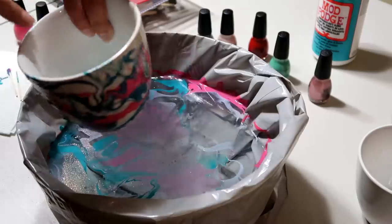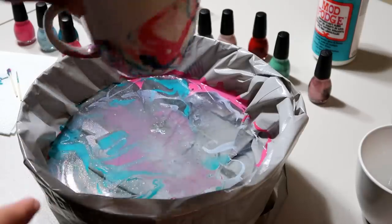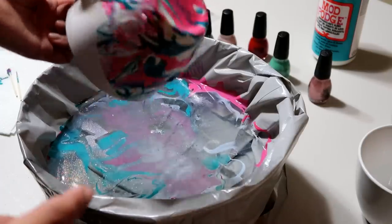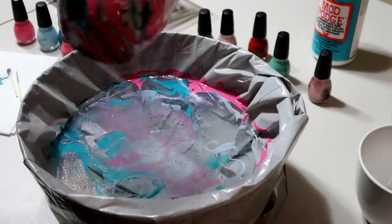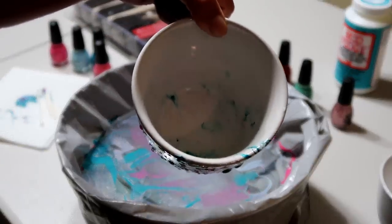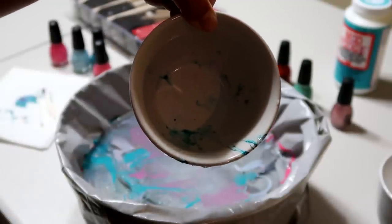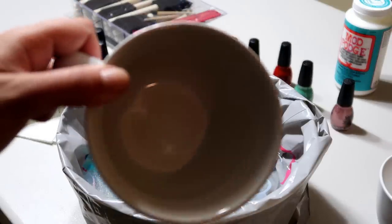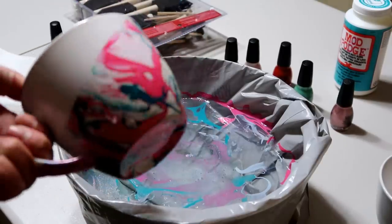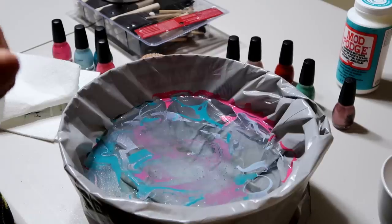I got it all the way around and it's kind of angled, so I think that looks really cool. I'll dump out the extra water that got in there, and that's it — I'm going to let it dry. I dipped it a little too far into the water, so nail polish got inside the cup. This is where you take your nail polish remover and clean it out. I used nail polish remover and a cotton ball and it all came out. Now I'm just going to let it sit upside down to finish drying, then I'll put the Mod Podge on it.